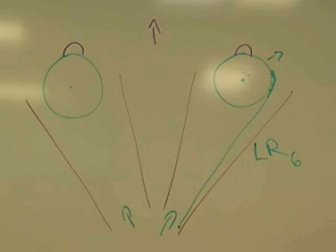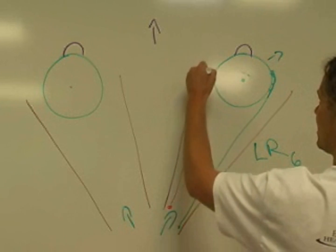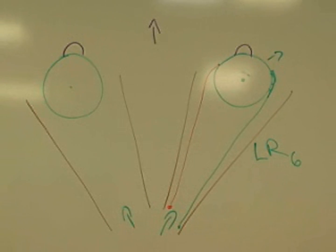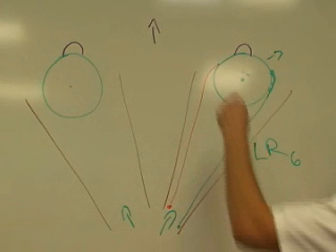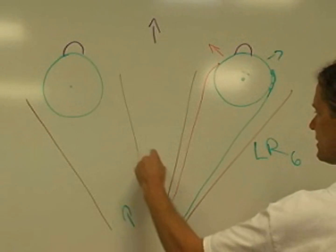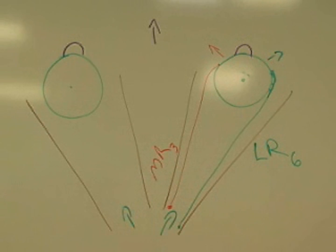The next muscle is the medial rectus, the other most simple one. It projects around the medial side of the eye. The rectus muscles all insert in the anterior hemisphere of the eye. So when it contracts, you can see that it would rotate the eye medially. That is the medial rectus, and it is innervated by cranial nerve number 3, the oculomotor nerve.